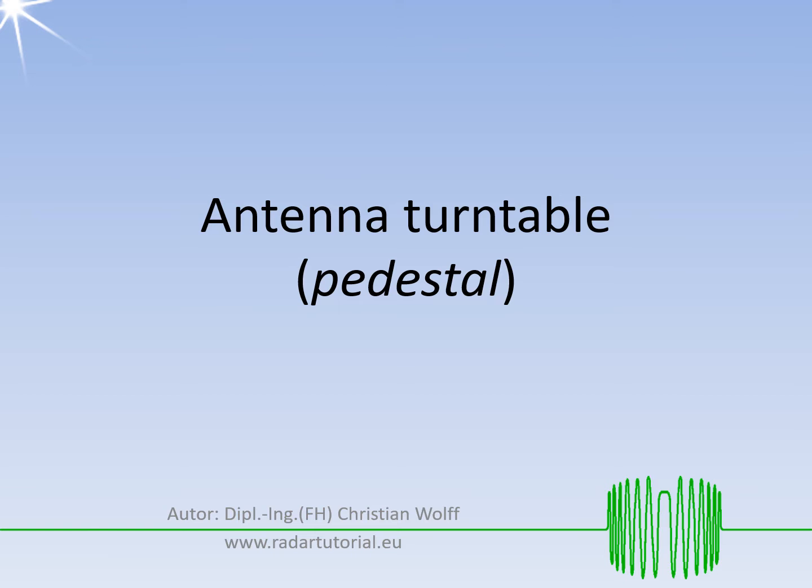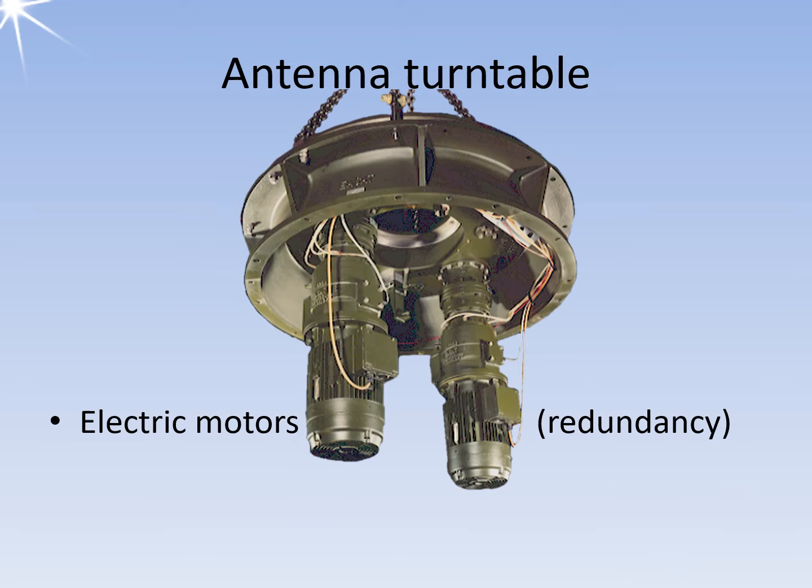However, there are still many developments in air traffic control radar that utilize a parabolic or slot antenna and require an antenna turntable. An antenna turntable is a device that allows antennas to be rotated and pivoted in any direction. To ensure redundancy, two electric motors are used.